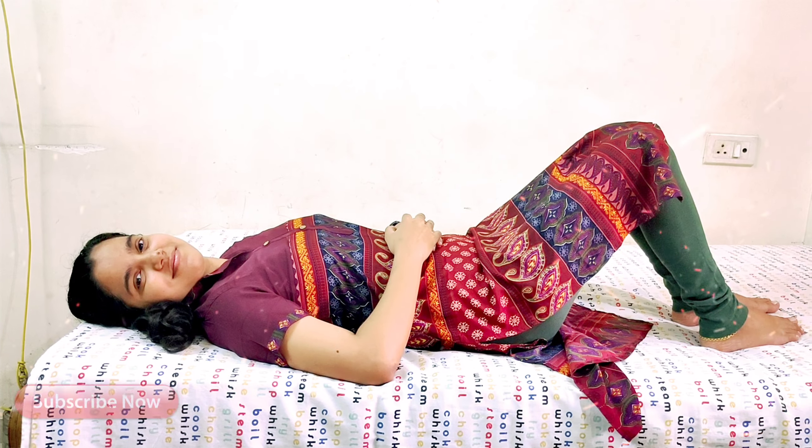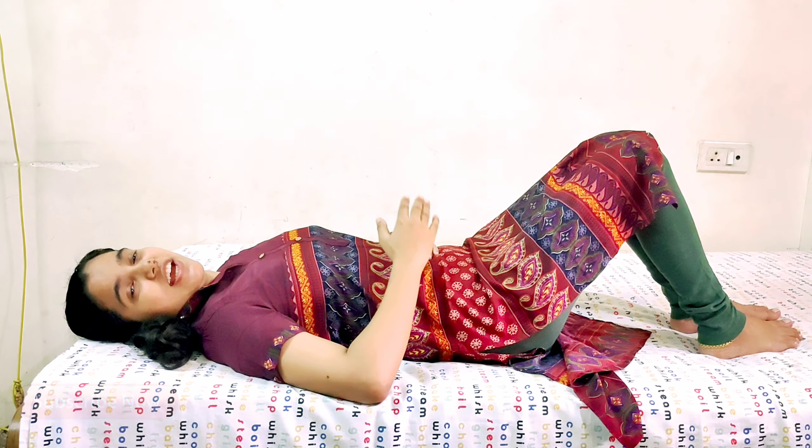Remember, when you get up from the bed, turn to one side, tuck your tummy in with forceful expiration — exhale out — and hold that until you get up from the bed. This will help you to relieve your pain.